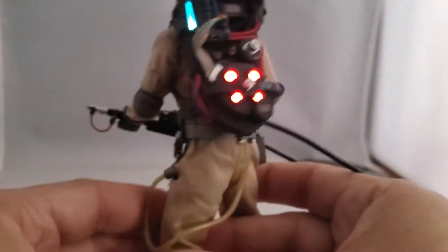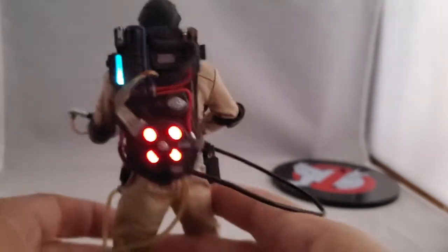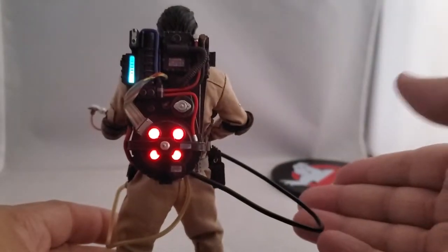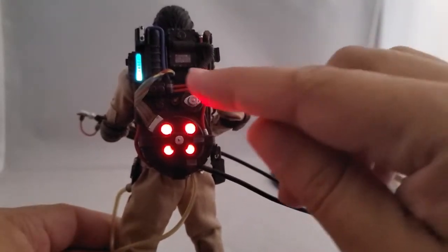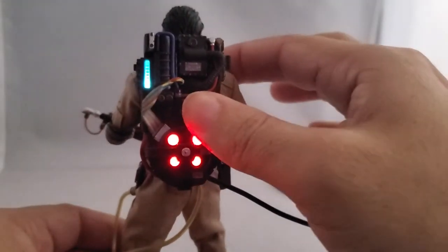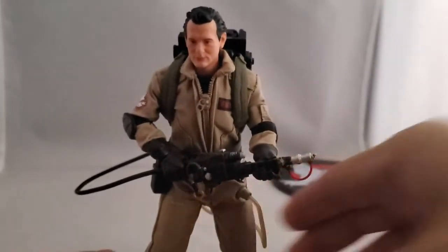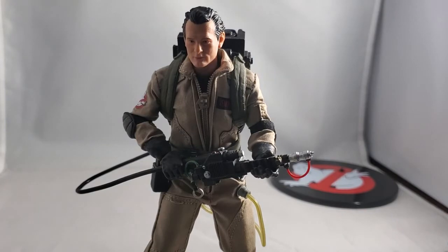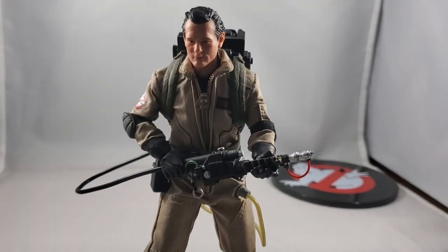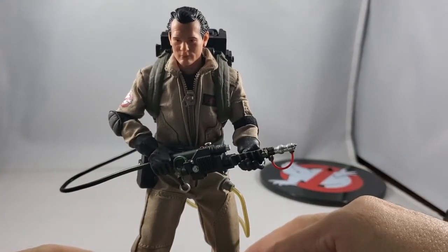The only problem is that with all the lights on the back, you never get to see them in a display setting — you're not going to display your Ghostbusters facing away from the shelf. I like that they did it, but it seems like a bit of a waste. I would have rather they put the lighting in the ghost trap instead, because when the ghost trap pops open it's really bright — that would have made more sense.